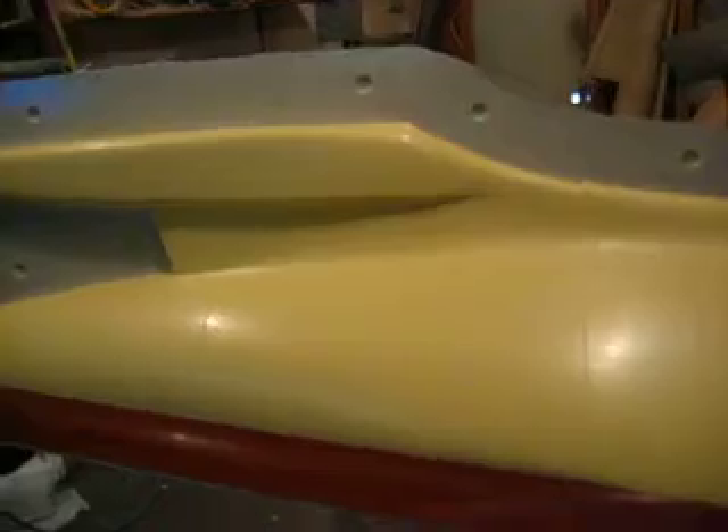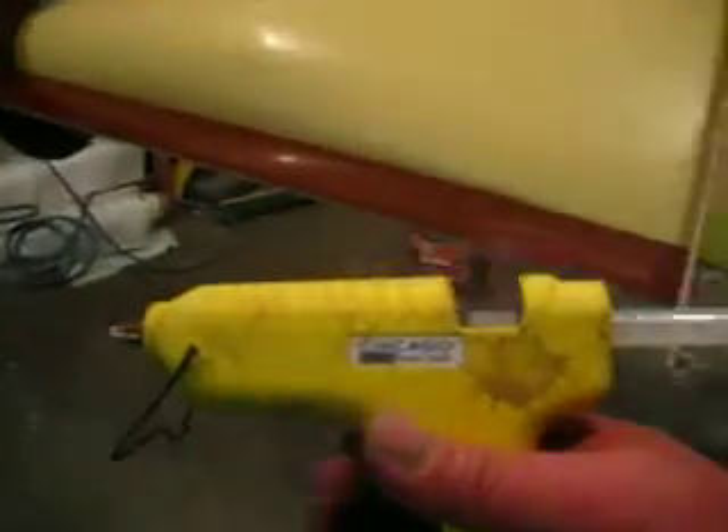I told you guys I didn't use clay. I know what you're thinking — well he's gotta use something, what did he use? Bam — the old hot glue gun. That works pretty good.